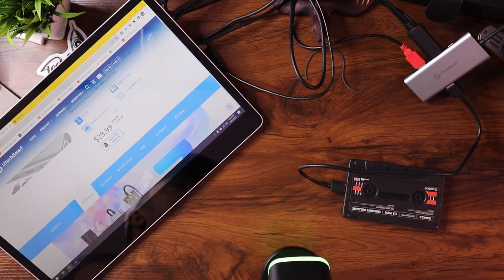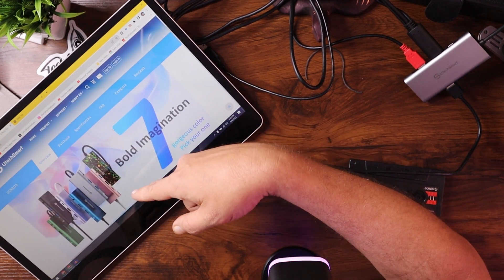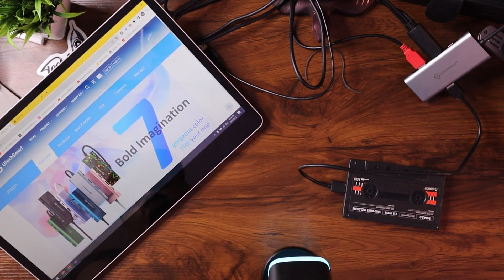Let me scroll down here too. They have a bunch of different colors you can choose from — you can see that on the screen here. A splatter, a pink, a silver, a blue, a black, a green — so whatever you want to do to sort of match your setup.